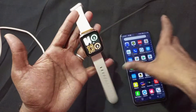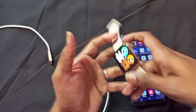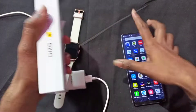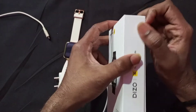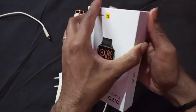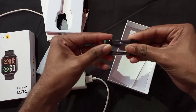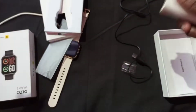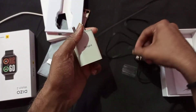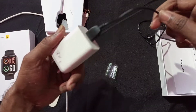Now let me show you how to charge the Diesel Watch 2. This cable comes included in the box. With this cable you can charge the watch. Make sure there is no adapter included, so if you want to charge it, you can use your mobile charger adapter. Simply connect the cable like this and you can easily connect it.